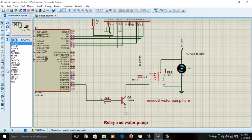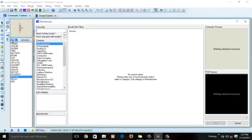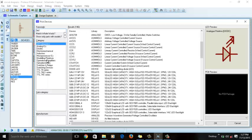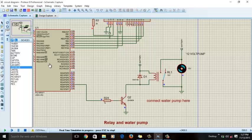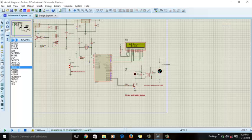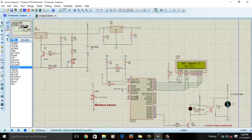You can connect an LED to check whether the relay is on or off. Let me demonstrate — go to the library, select LED under 'active components', find the LED and connect it. We stop the simulation, add the LED to the relay output, and then run again. When the relay is off the LED will be off, and when the relay is on the LED will be on. That's all about this project. If you have any questions, feel free to write me an email. Thank you for watching.